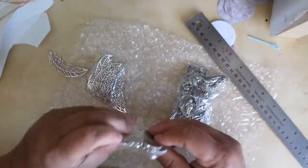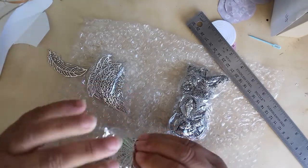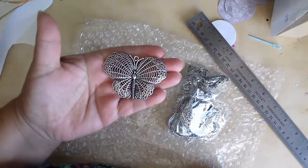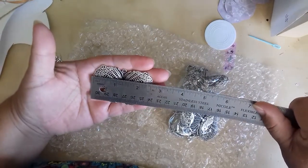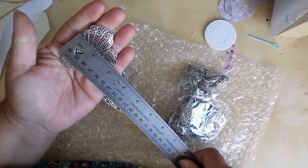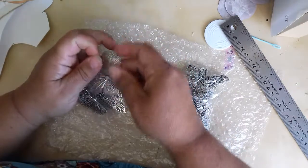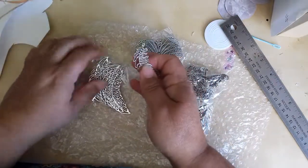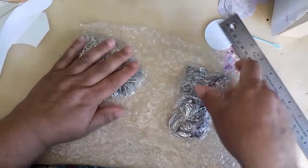I've got two of these butterflies — they're spider's web type butterflies. Now look at the size of that. That's a fair size: about two and three quarter inches wide by two deep. And I've got two of them. I'm waiting for some silver chains coming. I just want to keep these plain and simple, just on a chain round my neck.